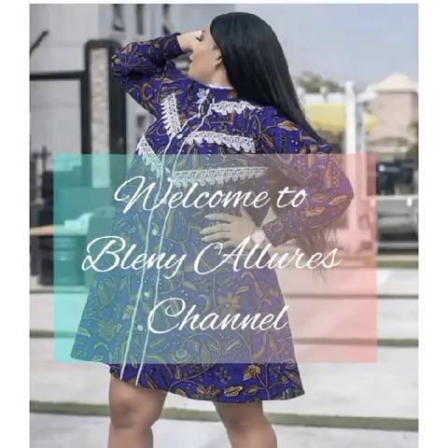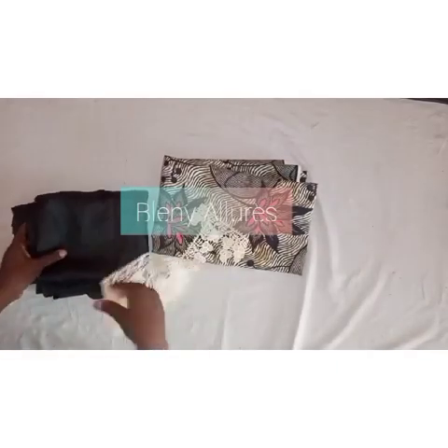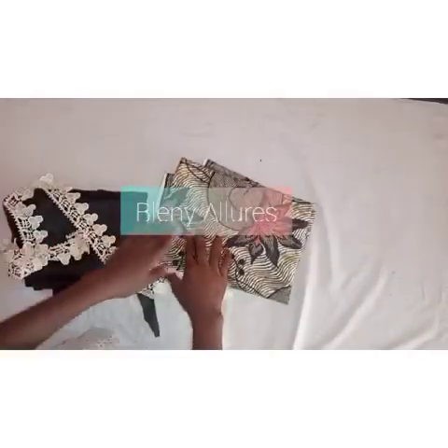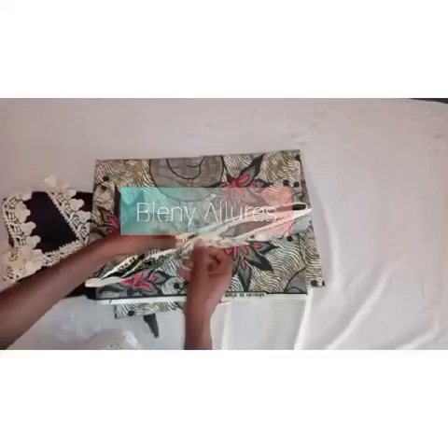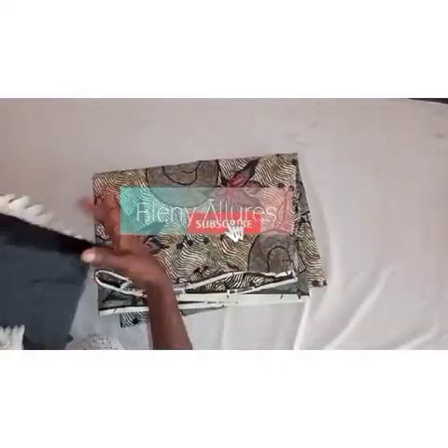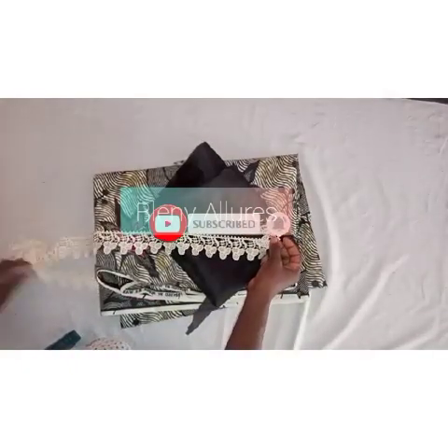Welcome to another tutorial teaching you how to make this beautiful gown. If you are new to my channel, click on the subscribe button. I post videos every week, so give this video a thumbs up, share the link with others, and drop your comment in the comment section.